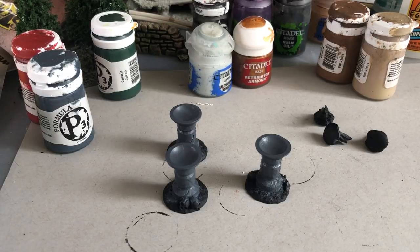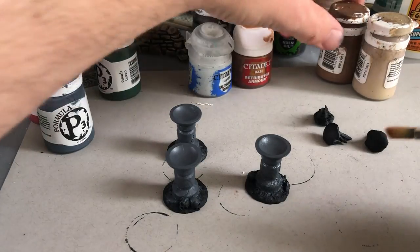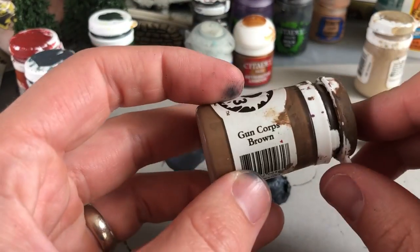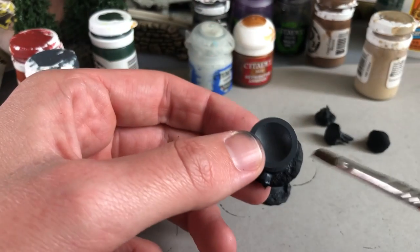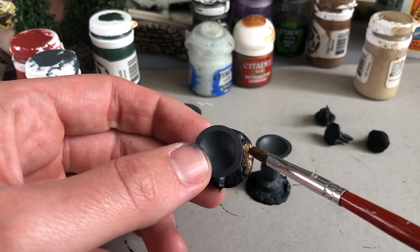Now the next step I'm switching to a smaller brush, but it's still quite big, and I'm going to use a brown — the brown I've been using on the bases of my models — to color the base of these models.